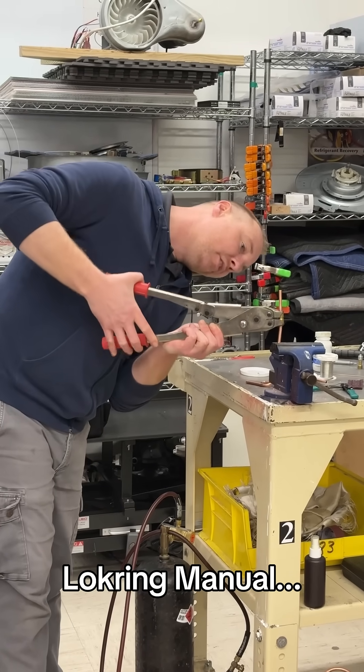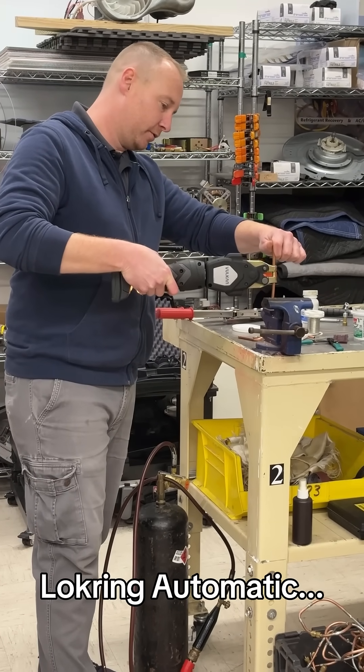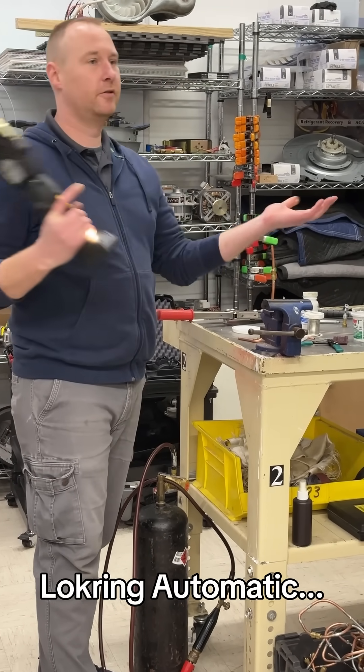And then when it goes together, right there, you're done. Stop. Get my jaws. You can give it a little clap. And done.